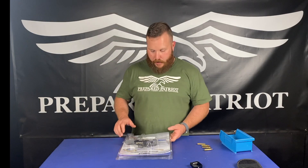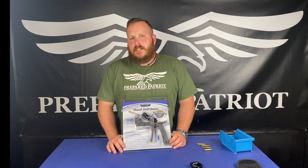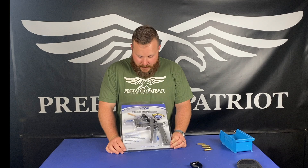Hey guys, it's Patrick from Prepared Patriot. Today I want to talk to you a little bit about — we are in perilous times — and I'm going to talk to you about a new tool that we picked up, the Frankford Arsenal Reloading Deprimer.